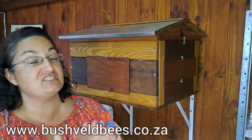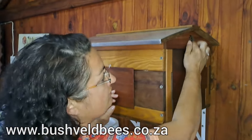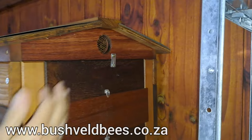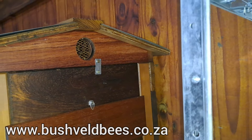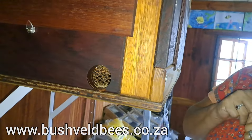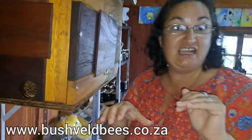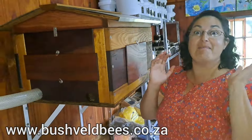We do get quite concerned about the ventilation side of things when moving the bees inside. What we've done is installed little grids where the air can still flow in and out of the hive. We've got one on either side, and that allows for good ventilation and keeps the air moving nicely. I'll tell you what — inside here on a hot day, it smells amazing.